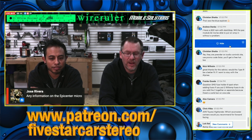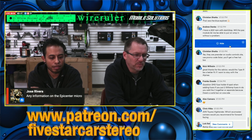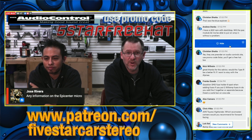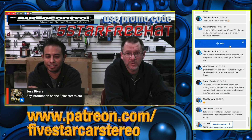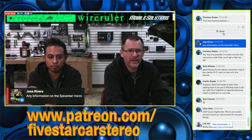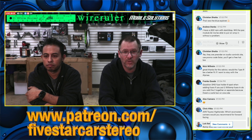Any information on the Epicenter Micro? You can pre-order them right now, they're shipping soon. Use promo code FIVE STAR FREE HAT and you'll get an Audio Control hat included with your purchase. Head over to Audiocontrol.com and pre-order it — put in the promo code and you're getting a hat. Very nice.